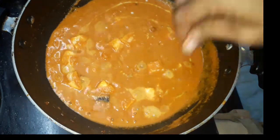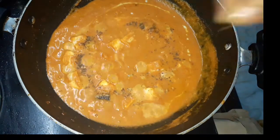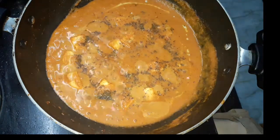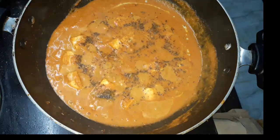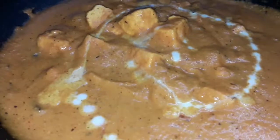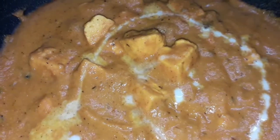This is a good flavor. Now we are ready. Thanks for watching.